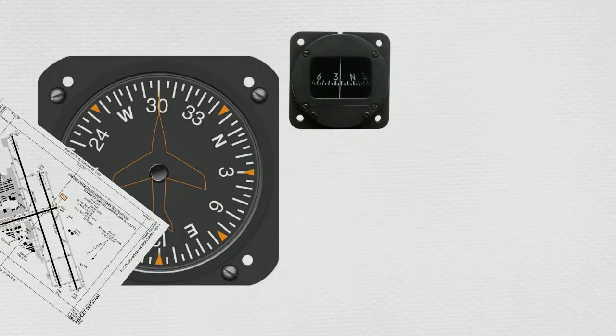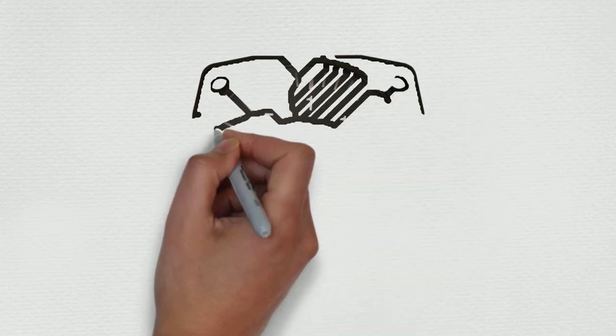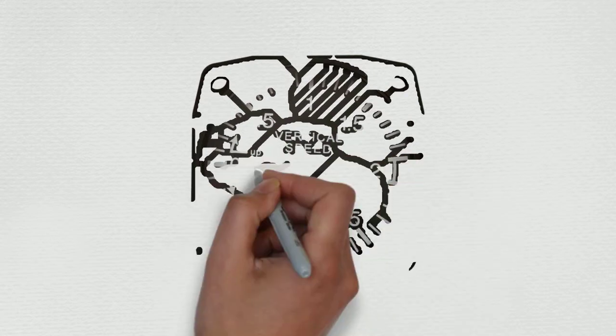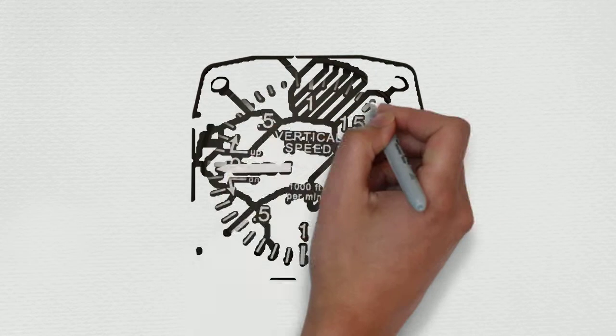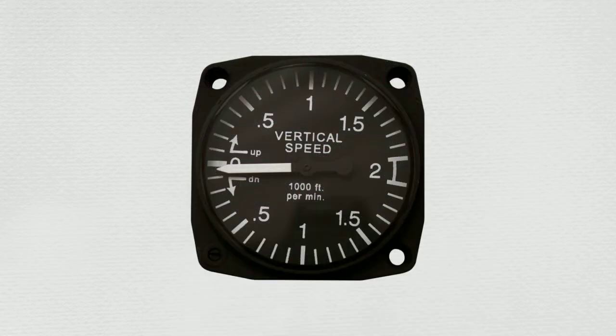Last but certainly not least is the vertical speed indicator. The way this instrument works, our callout is that it's rigid, and that is our new zero. We see where it's indicating and that becomes our new zero. Most of the time it's indicating zero, but sometimes it'll be slightly lower or higher. As long as it's within a hundred feet either way, I would call that good.